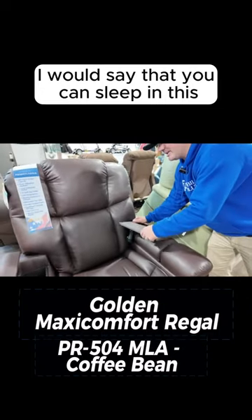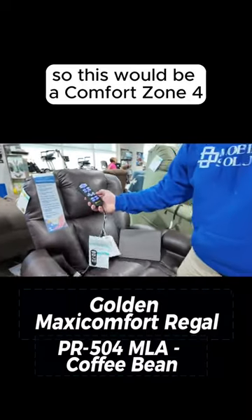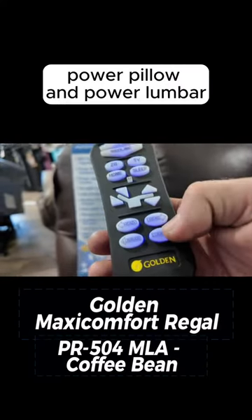I would say that you can sleep in this. This is a maxi comfort — it's got the hug design like the perfect sleep chair does. Here's your remote. So this would be a comfort zone 4. You have maxi comfort technology, but you also have power pillow and power lumbar.